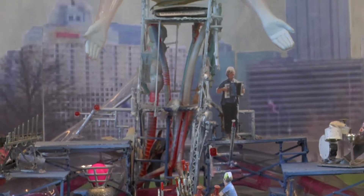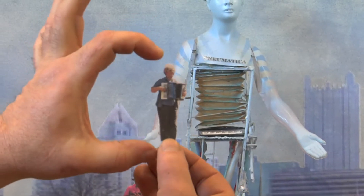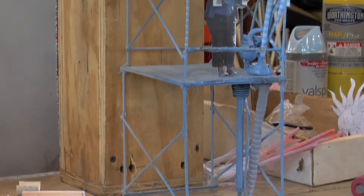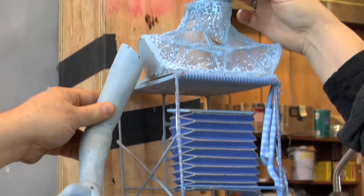When we do a new show we work in a small model. This is a half-inch scale model, so Jackie's three inches tall at this scale, and we start deciding how the staging will happen and what the design looks like. At a certain point we jump up to a larger model — Jackie's now six inches tall. Here's what the arms will be like.